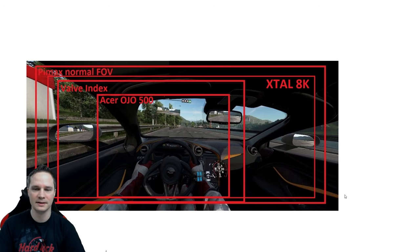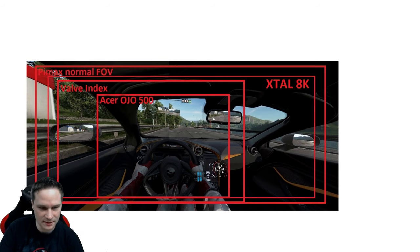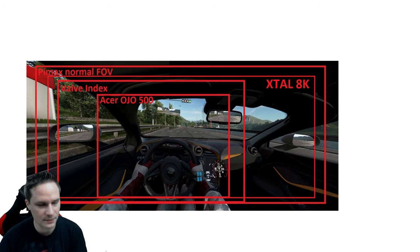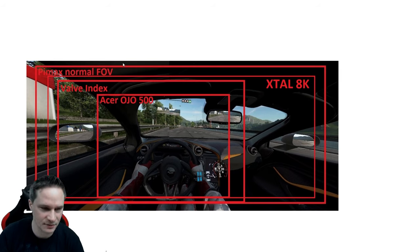You can see that in this view comparison. The Acer OJO 500 represents standard headsets with 110 diagonal field of view. With the Reverb G2 you won't see mirrors on the edges, but with the X-TAL 8K you can see both mirrors. The Pimax even has a bigger field of view, but with the Pimax you have distortion on the edges. With the X-TAL 8K, you have no distortion at the edges at all. And that's crazy.